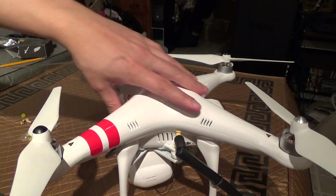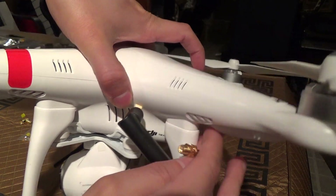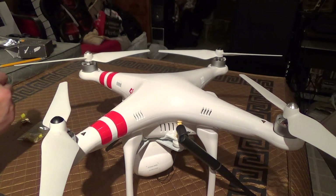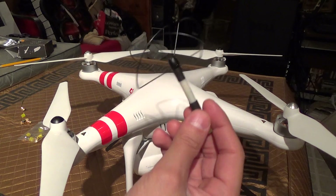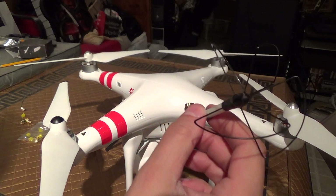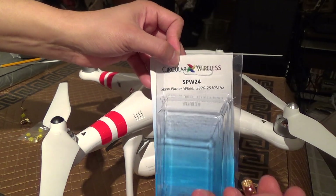Another way you could also consider mounting something is putting a hole into the landing gear here, so you could mount your screws in there. I also have, from Circular Wireless — which I have a link to in the description — the SPW24.